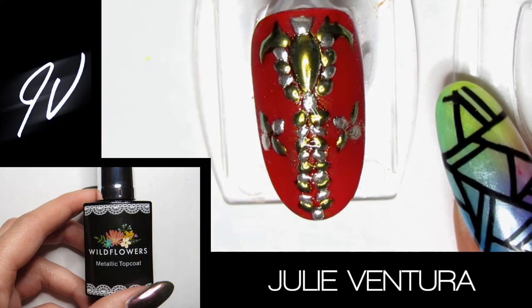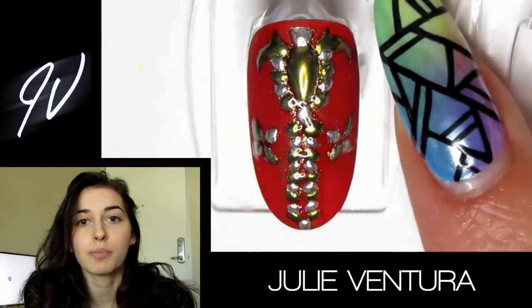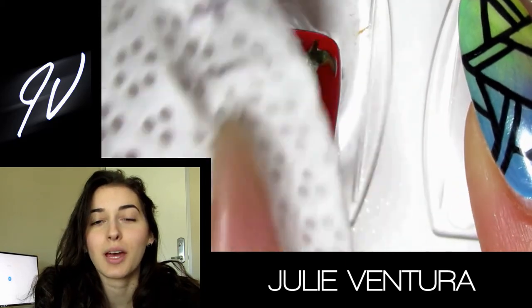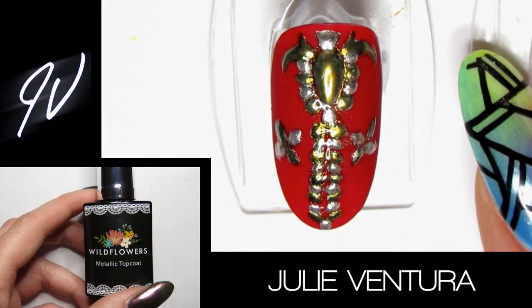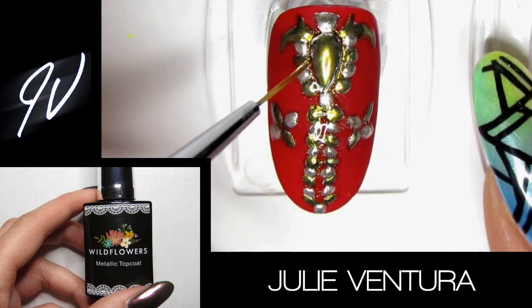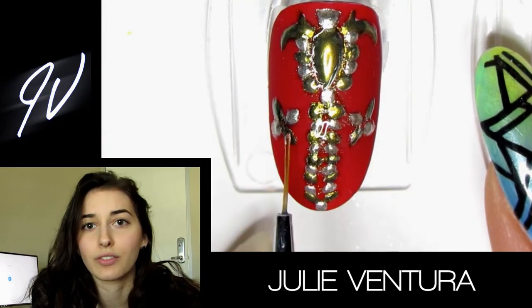Once this is cured, you can go in with a little bit of rubbing alcohol and wipe the nail, just making sure there's no excess chrome anywhere. Then I took some more gel top coat and placed a nice thick layer in between the center line, around the gold bead we had created, and in the center of the little flowers on the side.